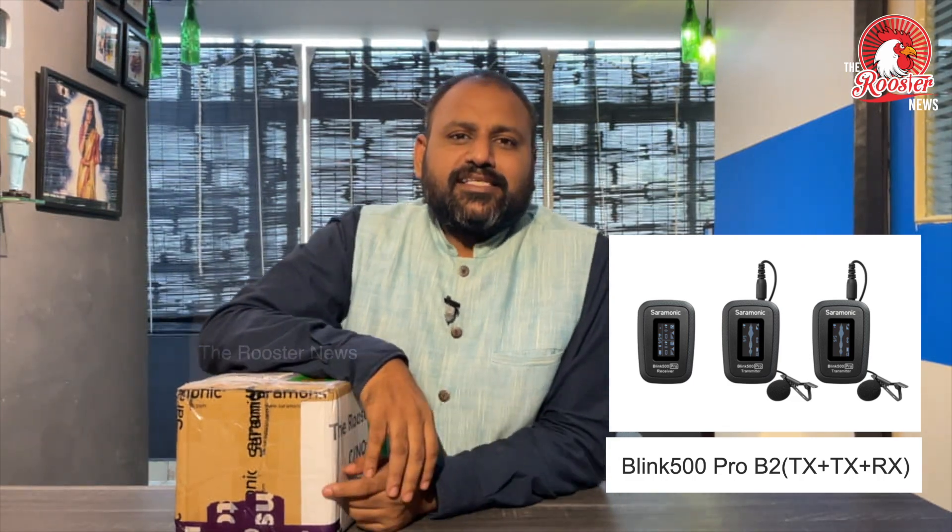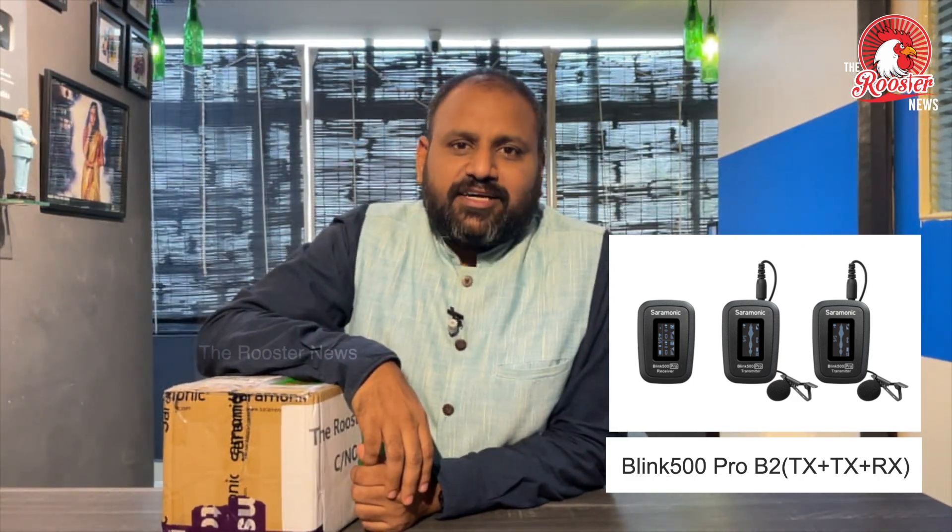Welcome back to the Roos News in Tech Show. We are going to look at a new gadget and equipment for your channel. I will give you a new idea of the Saramonic Blink 500 Pro.